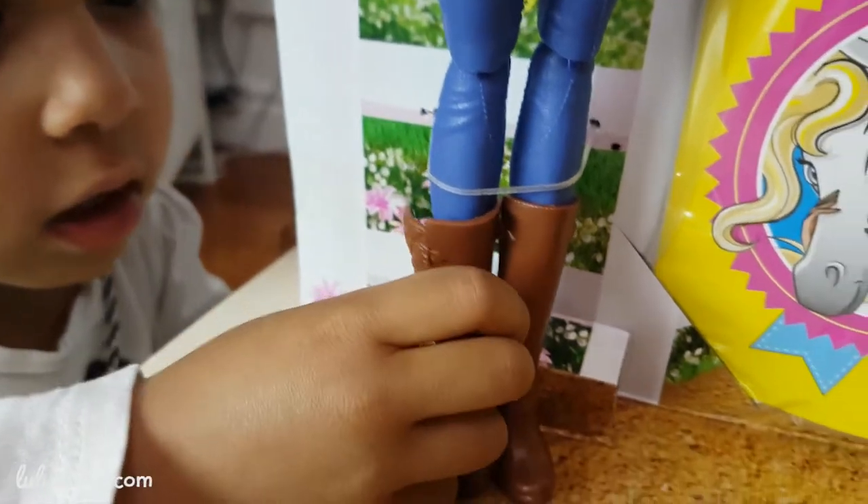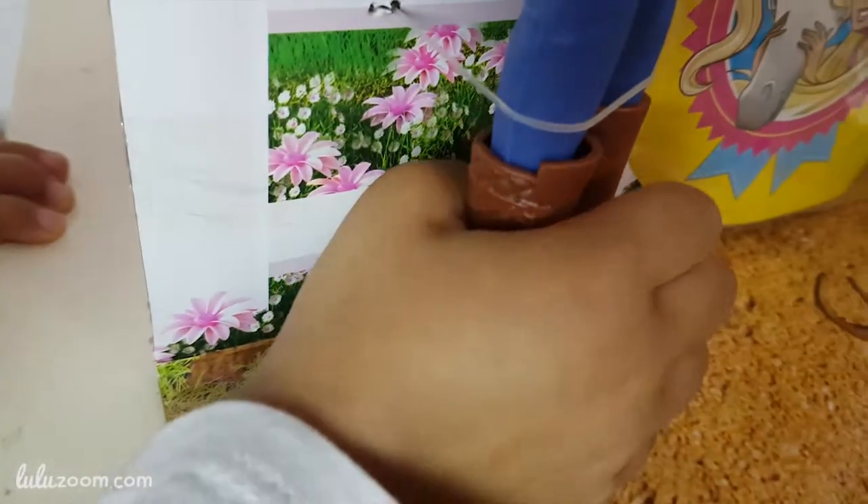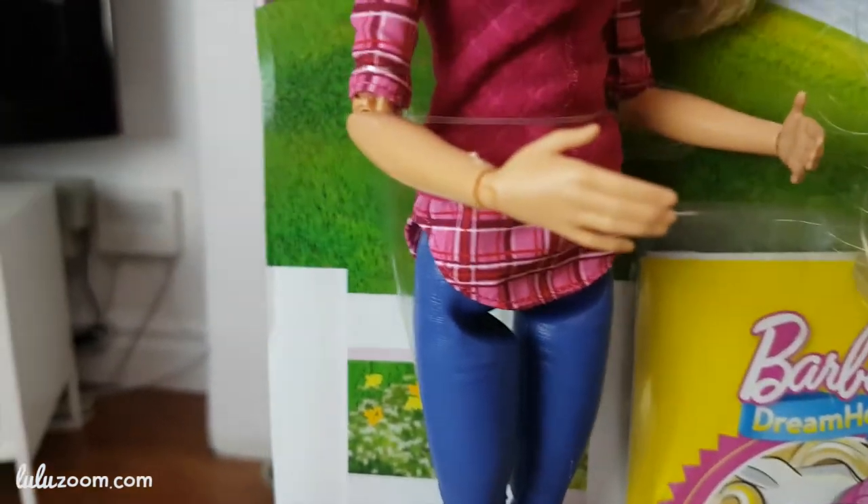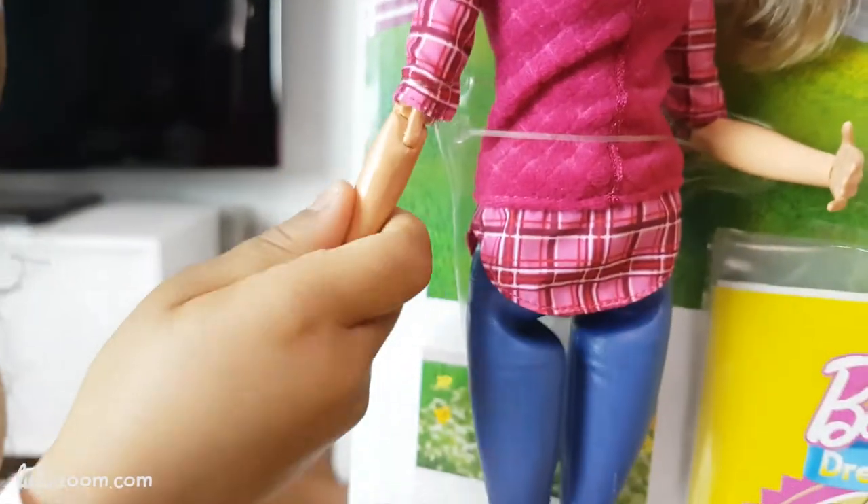Is there a sock in there? Does she have socks? Yes. We'll check. Look at her hands, touch her hand. Does it move? It moves.